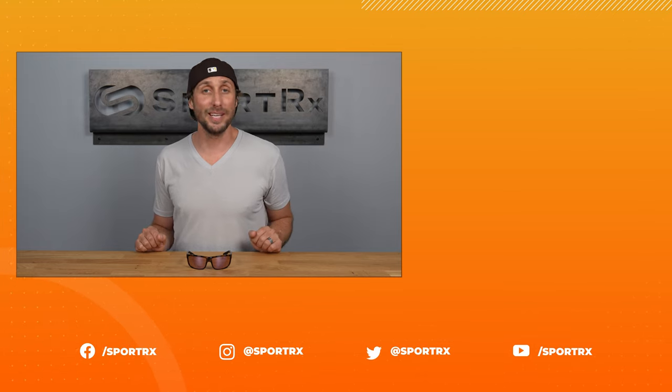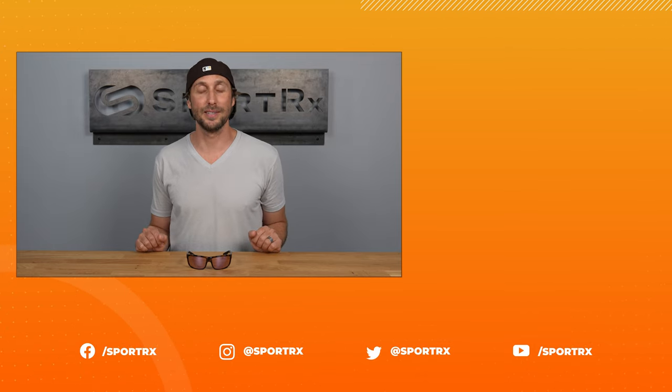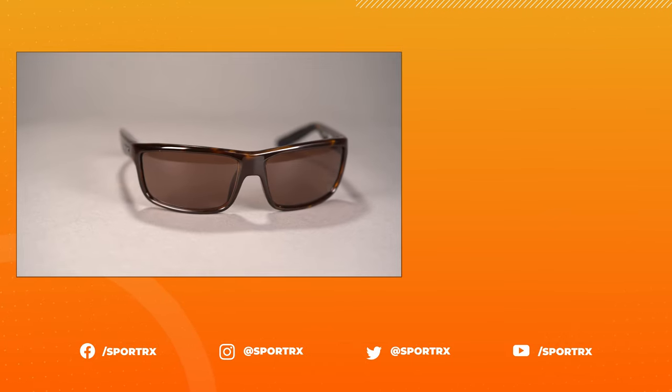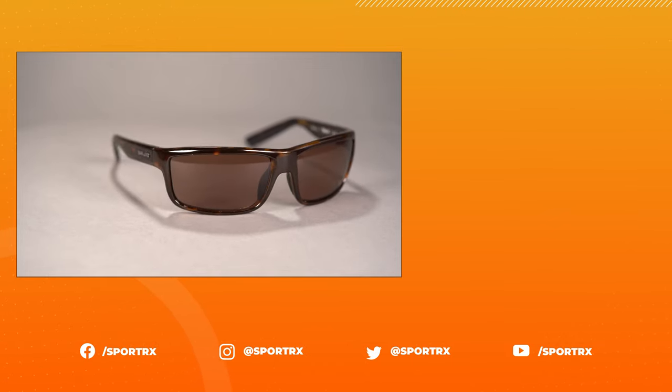If you're looking for a small, stylish, and sustainable performance frame, the Bahio Nippers checks all the boxes and will soon become your next go-to pair of sunglasses. Get your own pair of Bahio Nippers in your prescription online at Sportrex today. I'll see you next time. Bye.